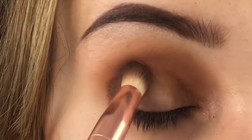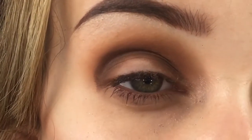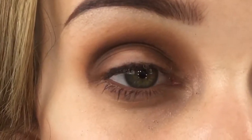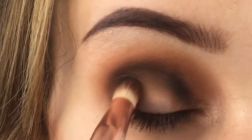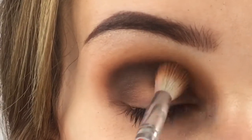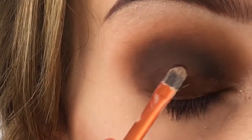We're packing on a super dark brown now, getting that right in there but not taking it too high, and then we're going to blend that out with a fluffy brush. Then we're packing on a black, going in just the crease and nowhere else, and blending that out with the deeper brown shade we used just before.